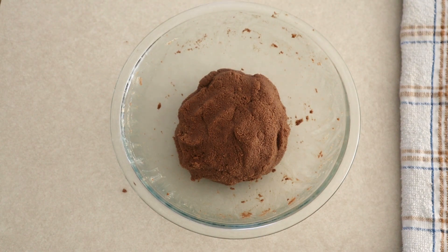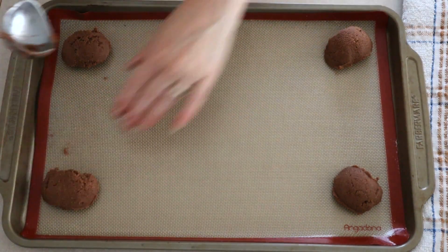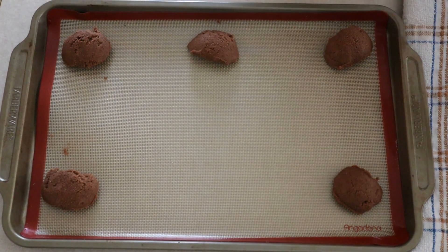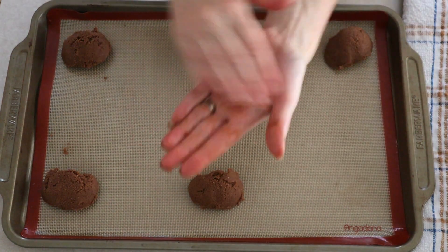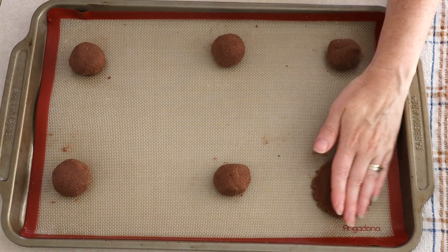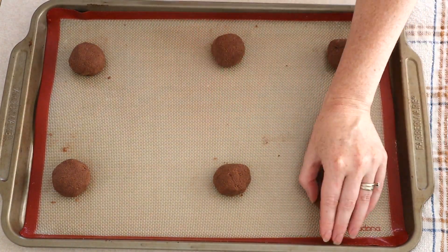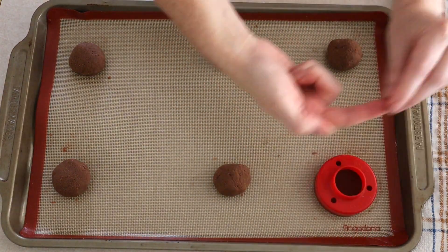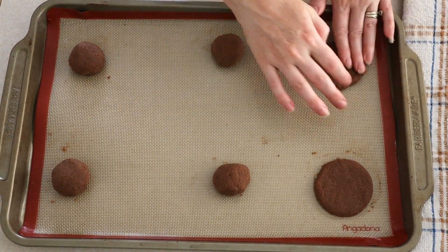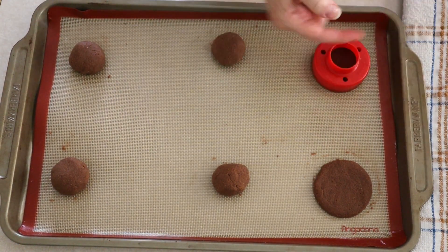Once you have the right texture, form your dough back into a ball and place it back into your mixing bowl. Then scoop the dough out about one and a half tablespoons at a time onto your prepared baking sheets. Roll each scoop into a smooth ball and place the dough balls back onto the baking sheets, leaving about two or three inches of space in between each ball because we are going to press these out to a pretty decent size.